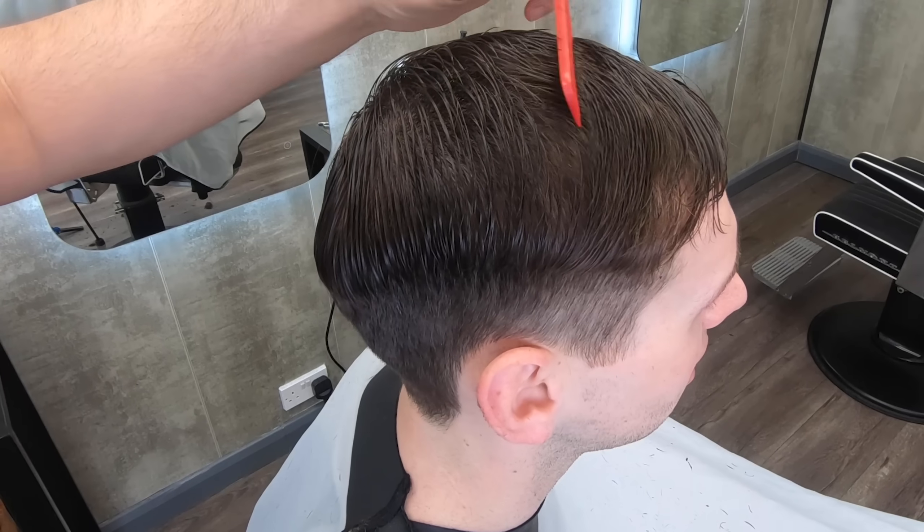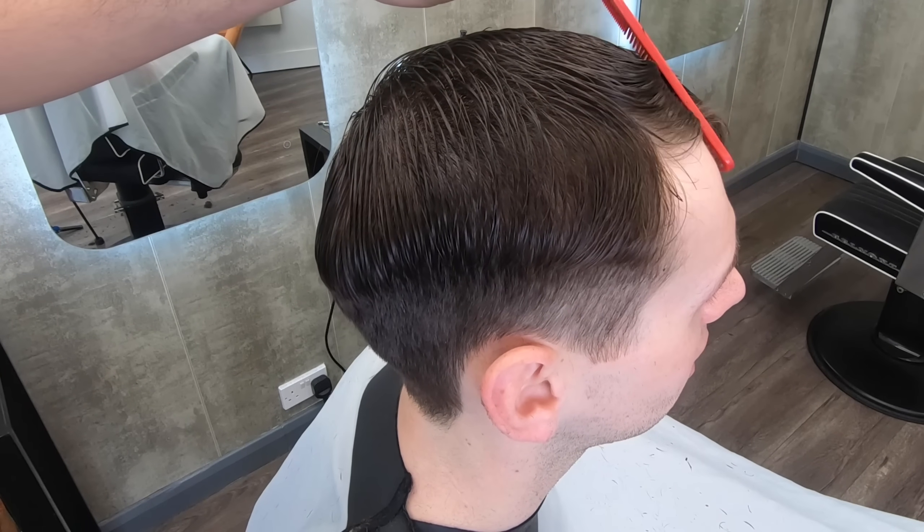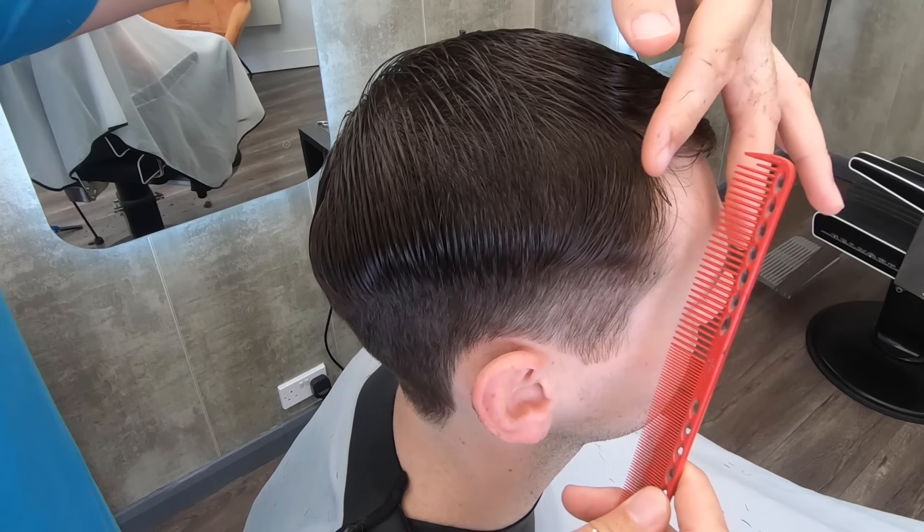I've had a few people asking me about fringes lately. Fringes are tricky. I'm going to comb it out to the side and we'll deal with that separately from the rest of the top.